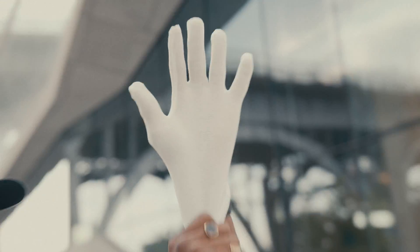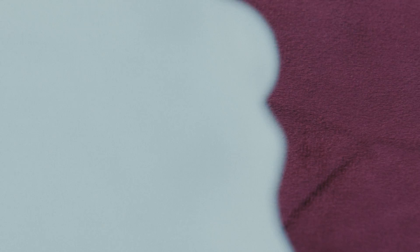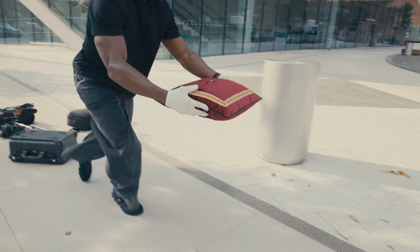Step number one: take the card out. Every single thing you do with the card right now is going to be incredibly important. Don't format the card again, don't take any photos, don't shoot any videos on the card — take it out and handle it with care.